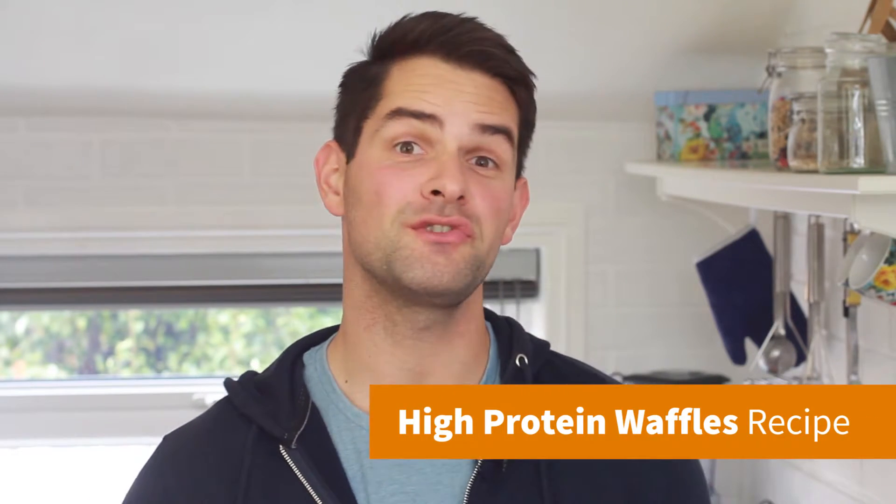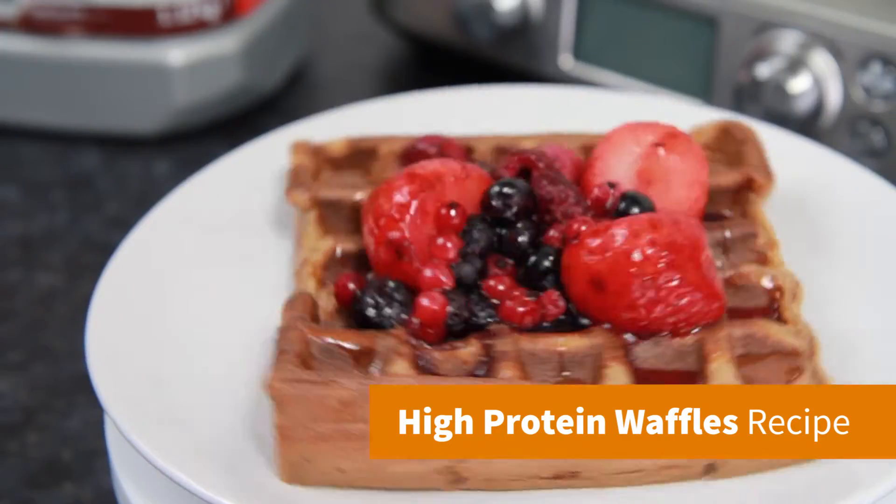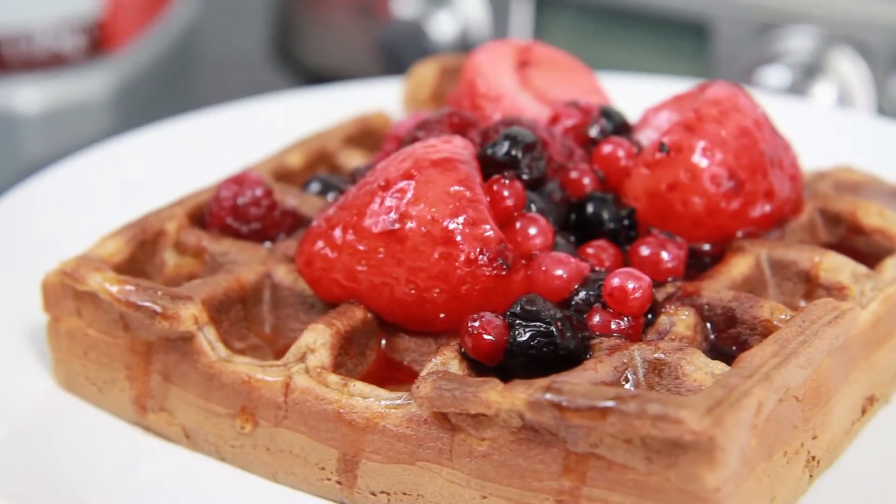Hey guys, it's Warren here and today I'm making high protein chocolate waffles using Maxi Nutrition Promax. These come in at 16g of protein and only 198 calories per waffle.